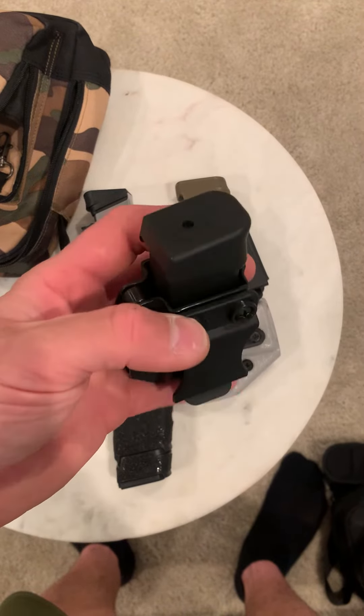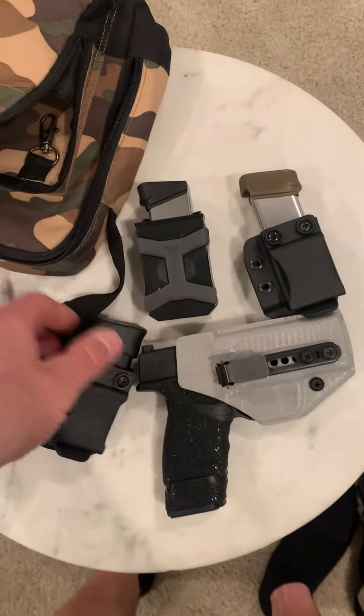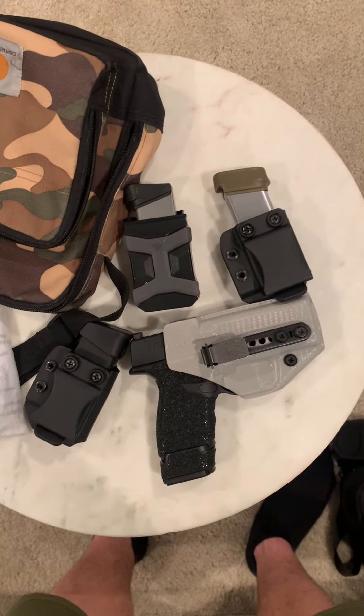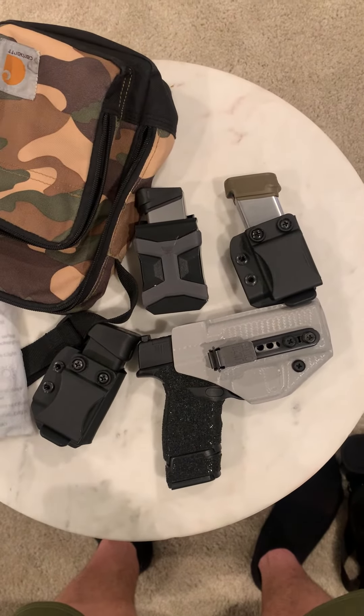Anyway, that's what I keep in my little Carhartt bag when I carry it. That's really all you need to get through a day. Just wanted to share that with you guys.